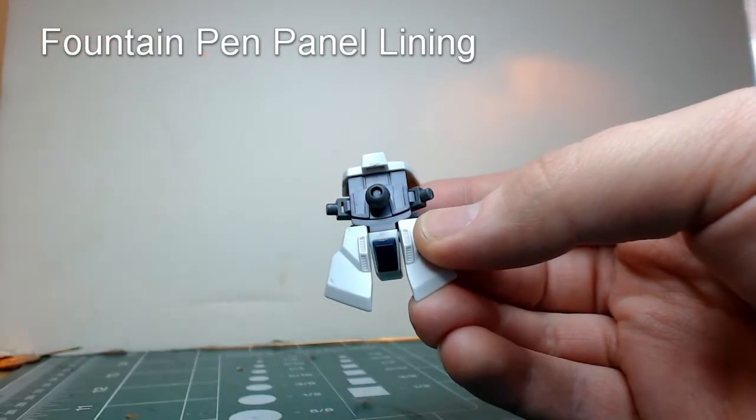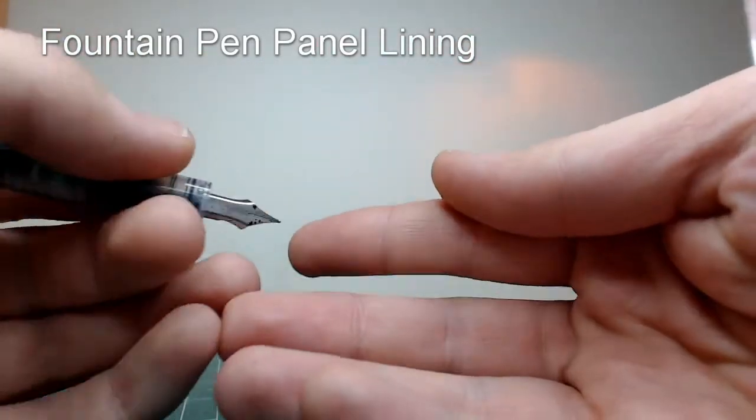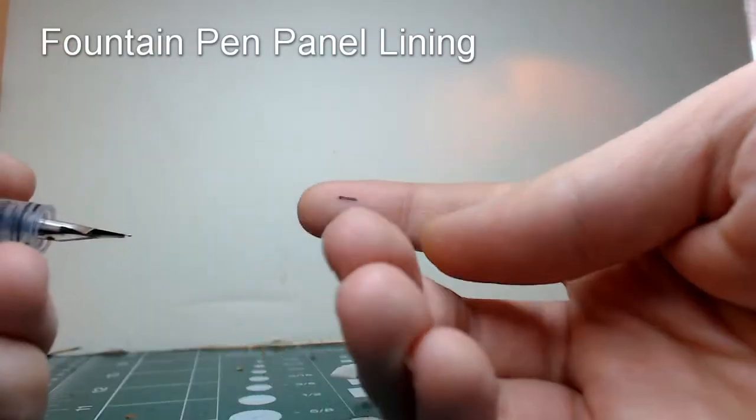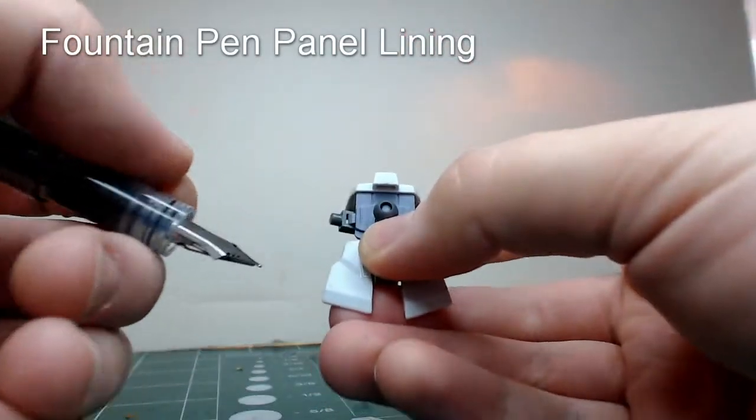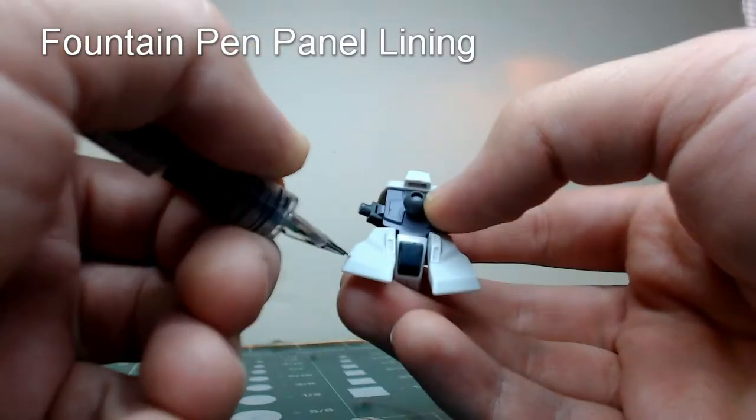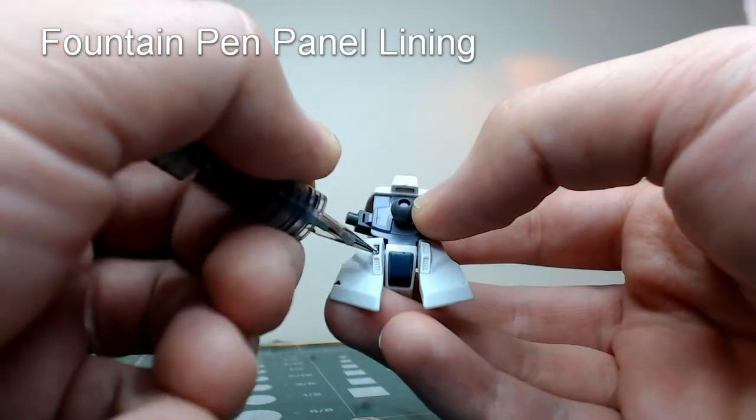Hey there! Today I'm going to be showing you guys how to do a simple panel lining using a fountain pen. First I'm going to start with a Pilot Petite .5mm. And the first thing that we're going to do is scribble all over the portions of the piece that we want to line.